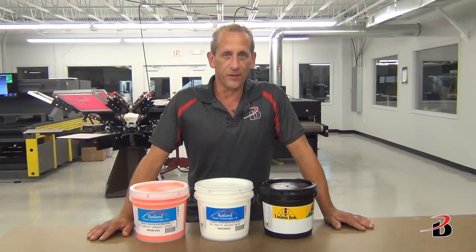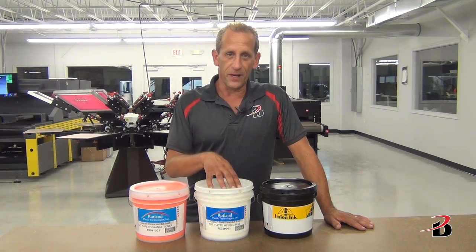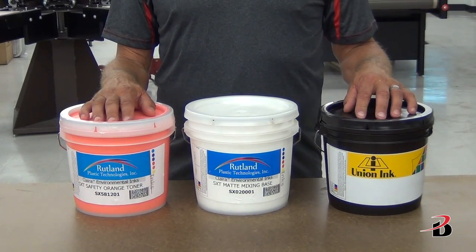We have worked with Rutland to develop toner kits for all 28 standard Badger colors. You simply add the toner to the base, add catalyst, and you're ready to go. This system will be available in both the Rutland and the Union label.